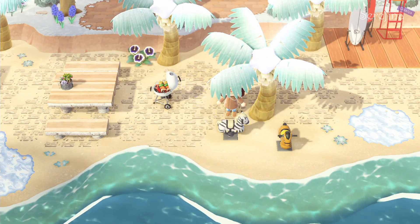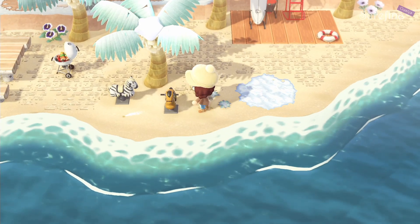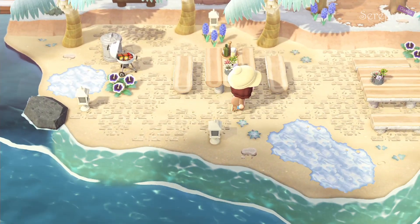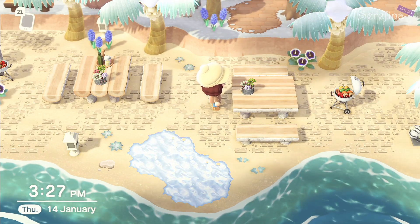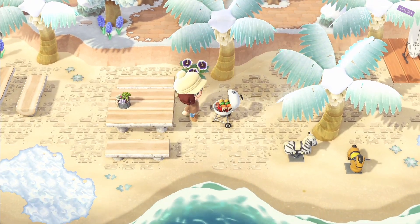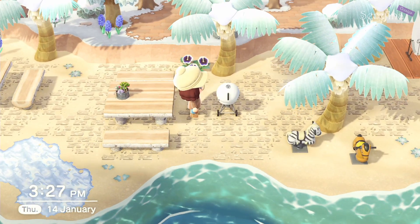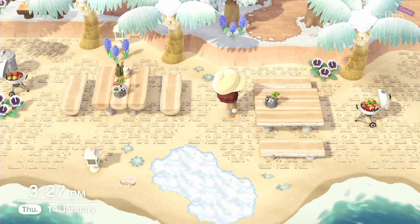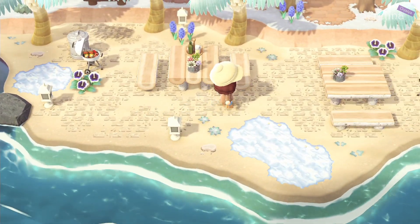Over here is some more random stuff. It wouldn't really make sense to have springies right at the water's edge for kids to play with, but I liked how it looked and I wanted to use the items anyway. Then continuing to the last part of this stretch of beach, I made some classic grill areas. I really like how the log tables with benches look together, and I placed down the grills because I had them. You could always place a rock stool with a picnic basket instead, but I still like a picnic area on the beach.